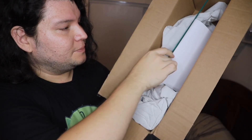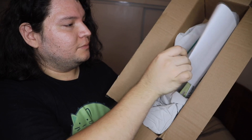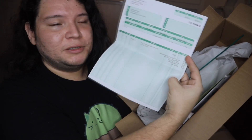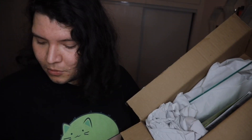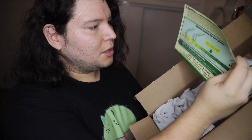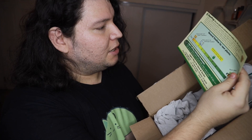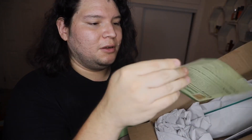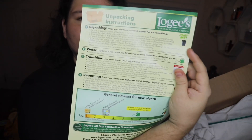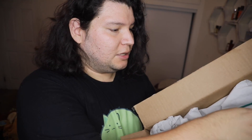Alright, let's go ahead and start this unboxing. First thing I see right here is the invoice for the plant, and then some nice care instructions — keeping it in filtered light, how much water to give, and all the good stuff. You always get this when you order from Logis.